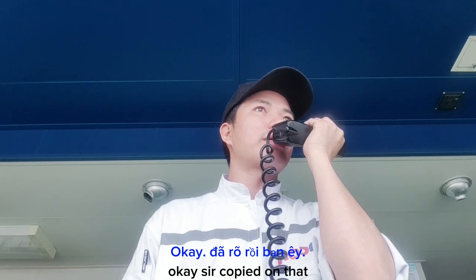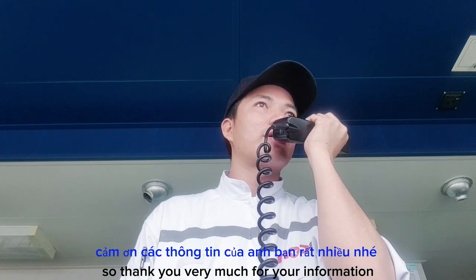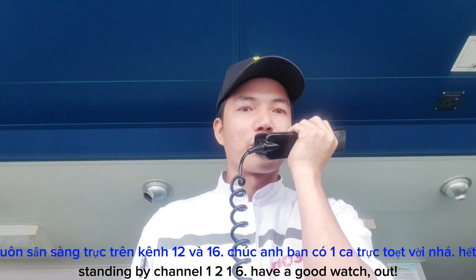Okay sir, copy on that. I will call you back before we drop anchor. Thank you very much for your information. Standing by on channel 1-2 and 1-6, have a good watch. Out.